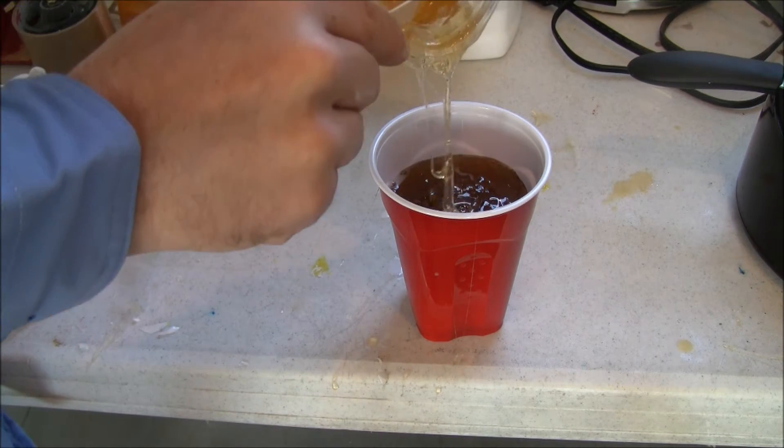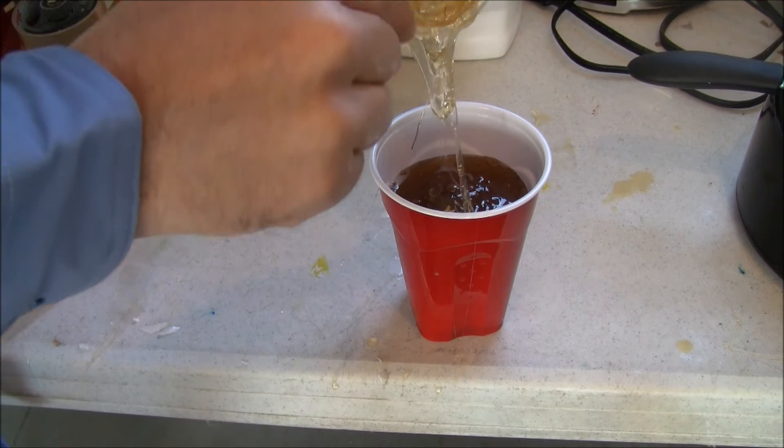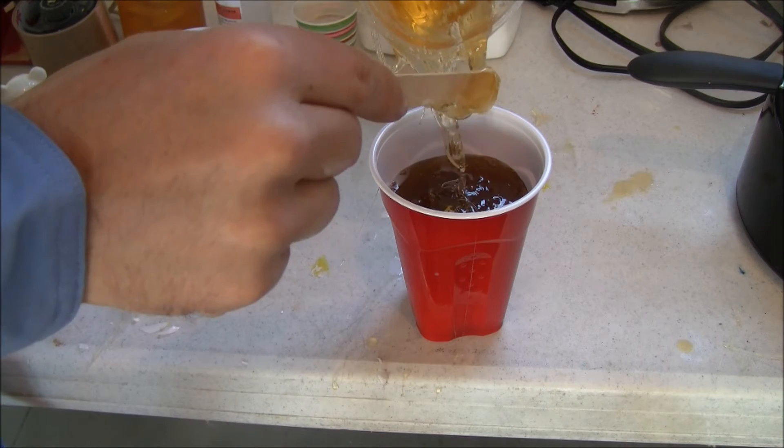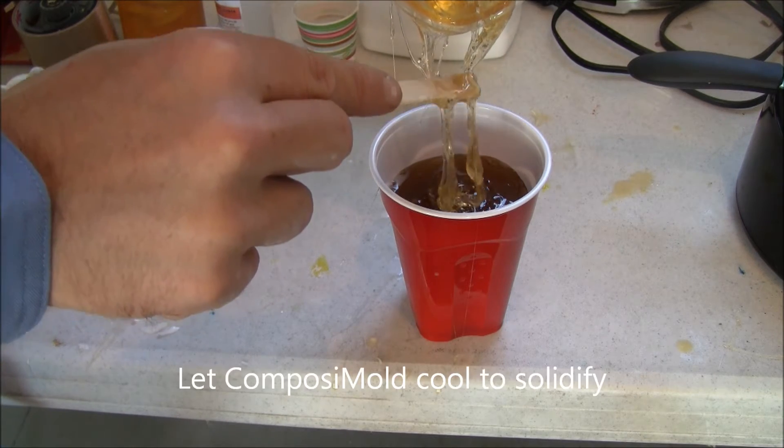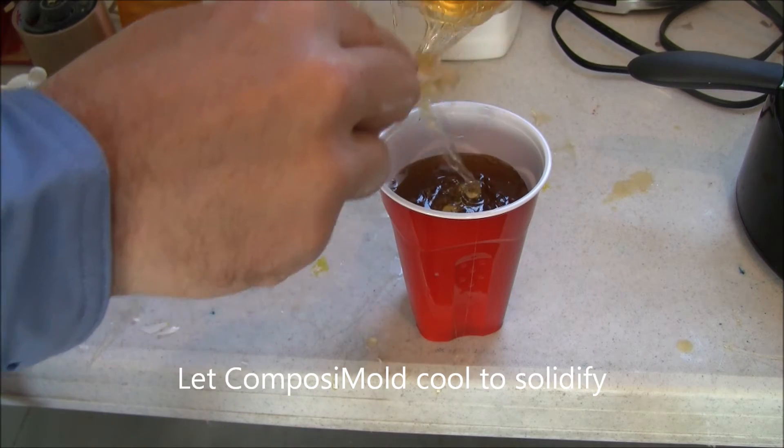When Anakin is completely covered, the mold cools to solidify. This cooling will take approximately one hour at room temperature. The Jedi Master is removed from the Composimold mold after the mold has solidified.